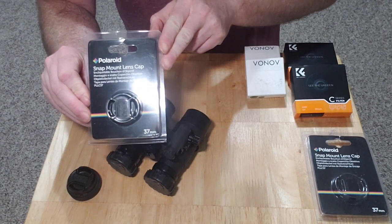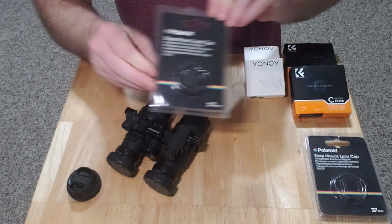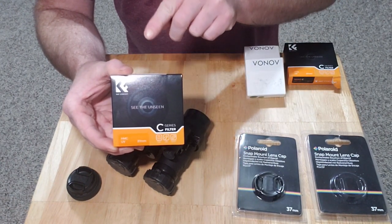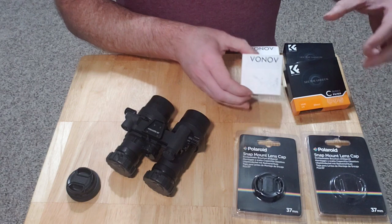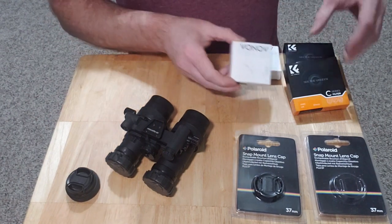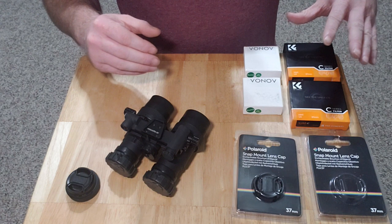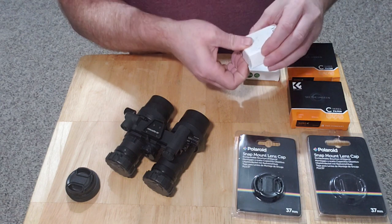It's just a snap lens cap, 37 millimeter. I have two KNF Concept 37 millimeter UV filters, and then these are the adjustable iris apertures — they came in a plain box. I bought every bit of it off Amazon, so you won't have any trouble finding this stuff. Camera shops may also have some of it in stock.